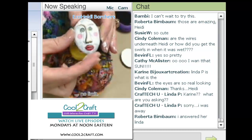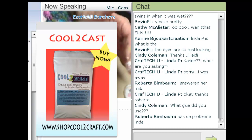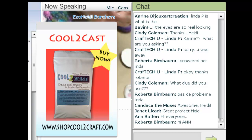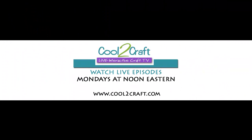Any other questions? Well, there's the Cool2Cast — it's at shopcool2craft.com. And if any of you want to buy the heads already poured, I do have those available. Thanks everyone, thank you, bye!